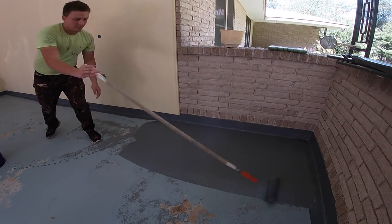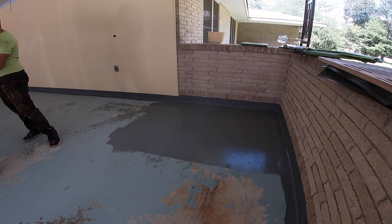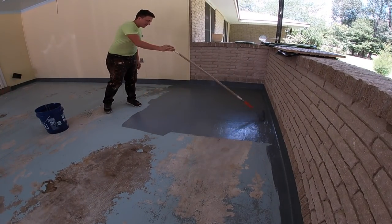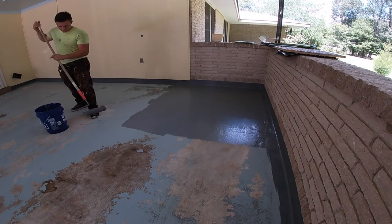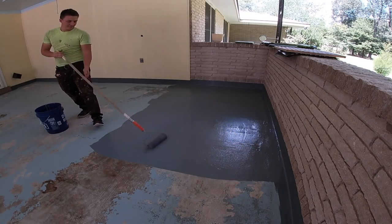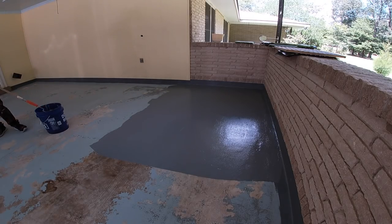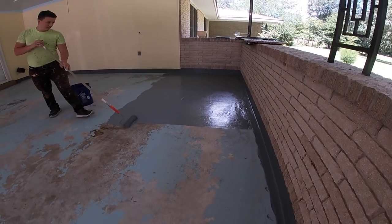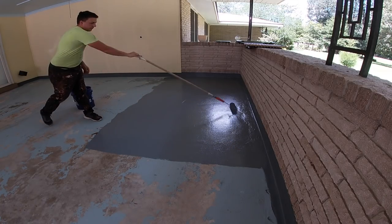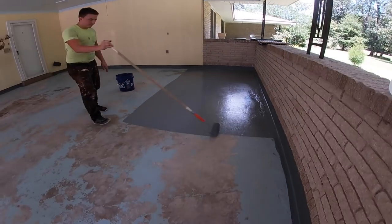So can you kind of talk about the prep work that was needed in order to paint this garage floor? Yeah, absolutely. We actually use a solution of chemical degreaser and sodium hypochlorite mixture along with a couple other things to kind of clean the vehicle fluids off the floor. Then we surface cleaned it really well. And if anybody's interested in how we mix our chemicals, they can check out our chemical ratio chart in the link below in the description.